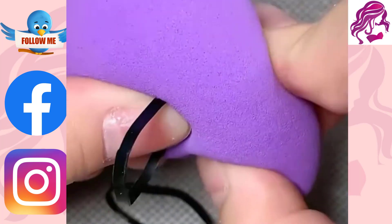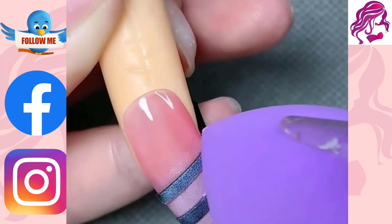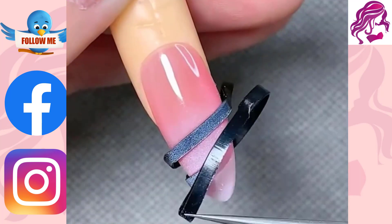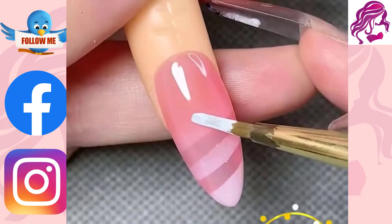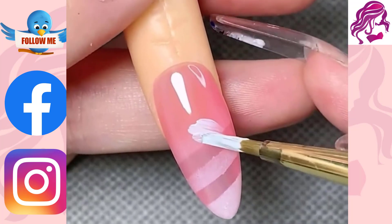Hi everyone, welcome to my YouTube channel Beauty and Hairstyles. A creative approach to paint, embellish, enhance and decorate nails is with nail art.